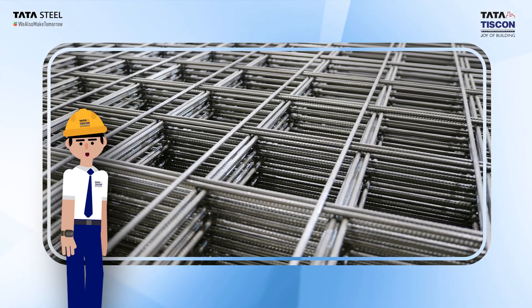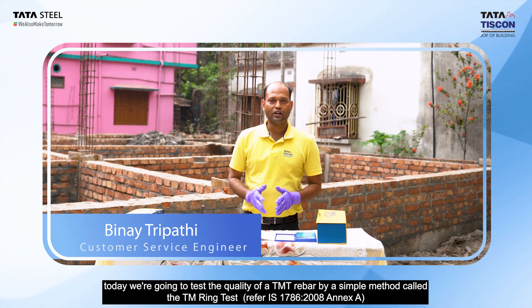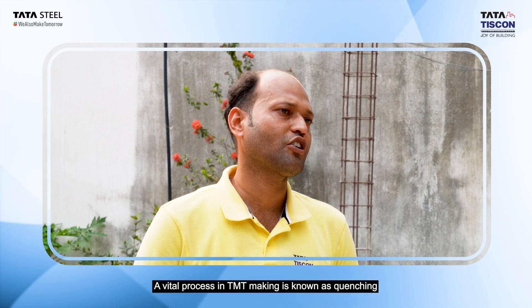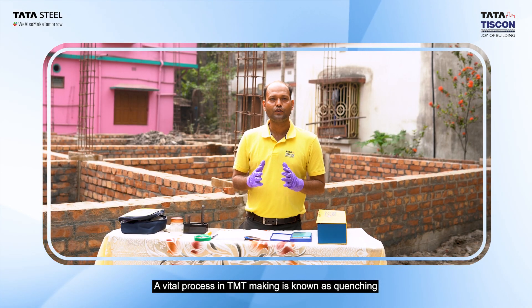Namaskar, I am Vinayatri Patti. Today we have a quality test for TMT, which is called the TMT ring test. TMT rebar manufacturing involves one of the most important heat treatment processes, which is called quenching.